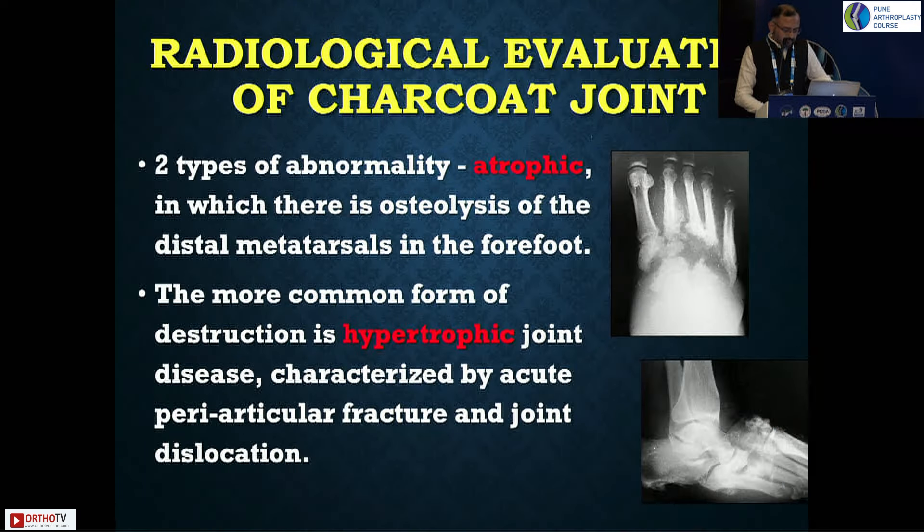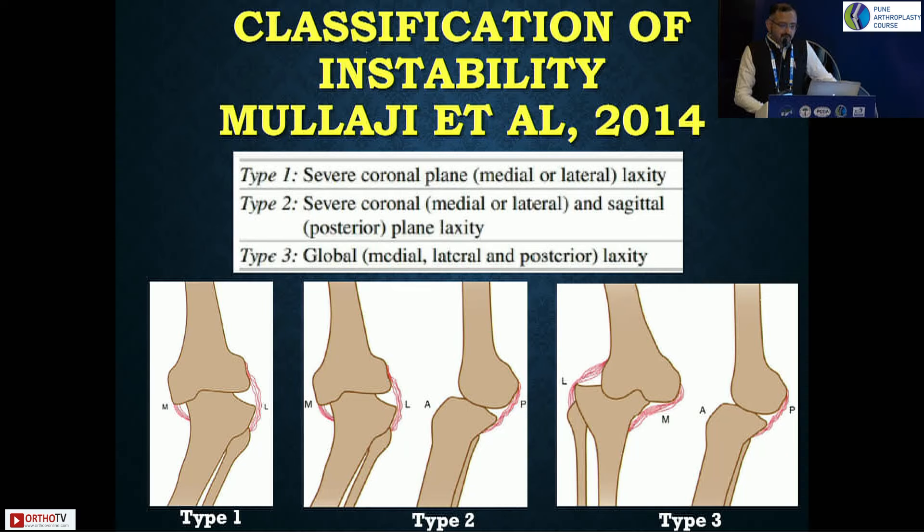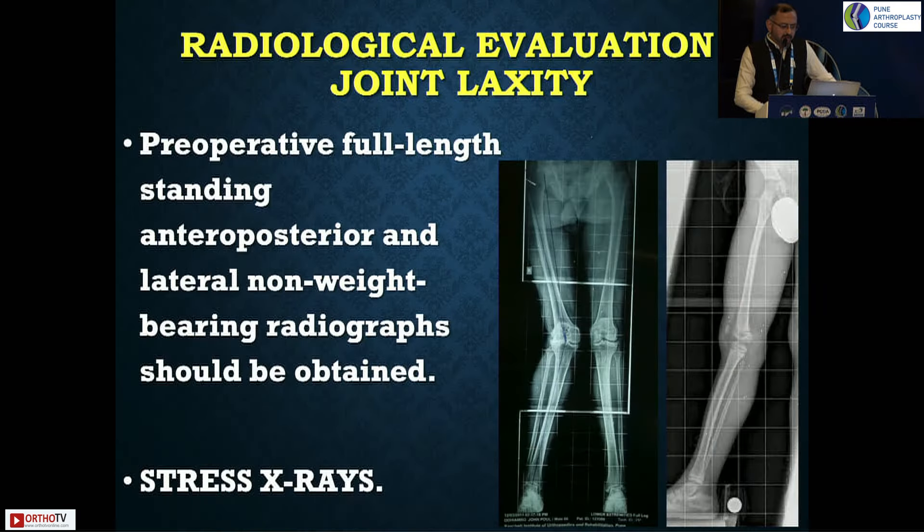You need to know the ambulatory status of the patient — if the patient has not walked for many months or years, suddenly expecting significant recovery post-operatively is a challenge, so they need extended rehabilitation. Spine assessment is very important because pre-existing lumbar canal stenosis can also affect the outcome of your surgery. On radiological evaluation, there are two types: atrophic and hypertrophic. There was a classification by Dr. Moolaji for unstable knee with three types: severe coronal plane instability, coronal and sagittal plane instability, and global instability.